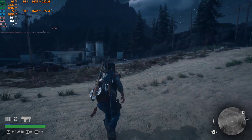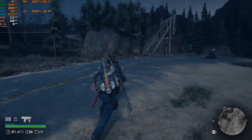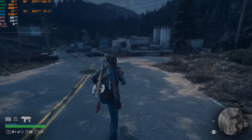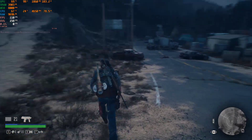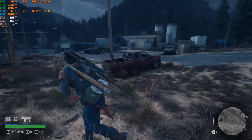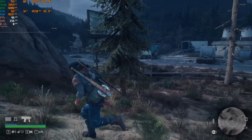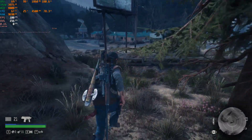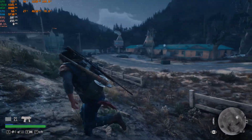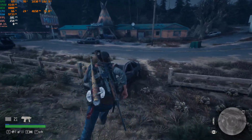Now we're going just above 100 frames per second. Utilization is at 99-98%, so it is utilizing the graphics card fully. Temps are 69 degrees and frames are around the 100 mark, which is decent for a 3060 Ti.